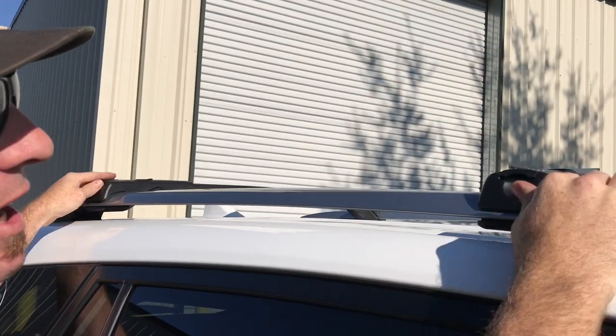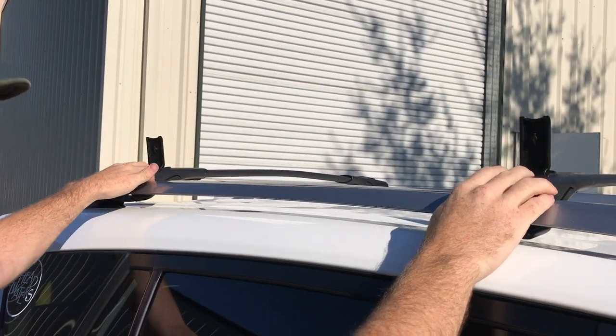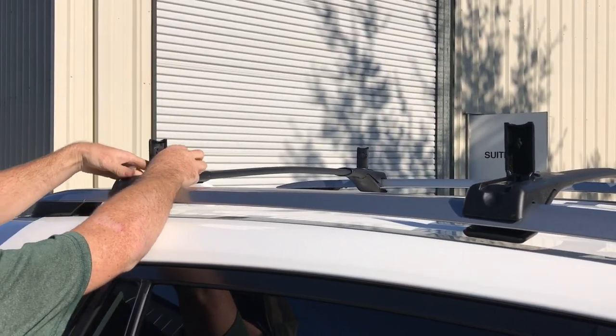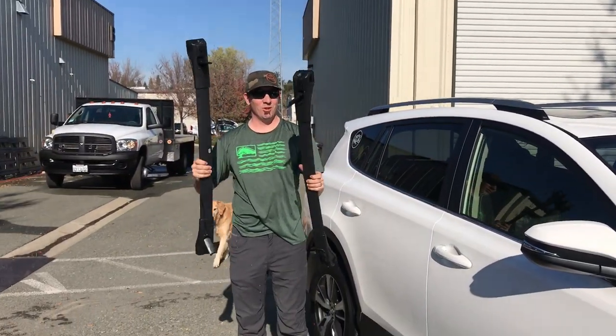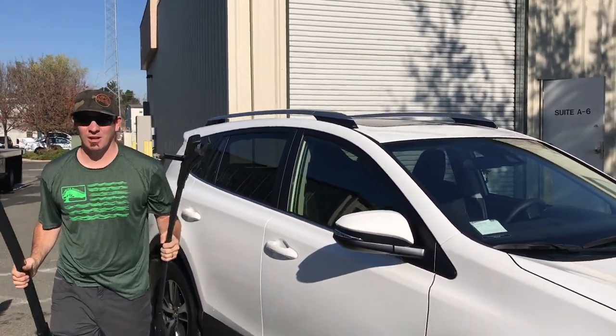The first thing we've got to do is take off these old factory racks. They're easy enough — you just flip them on either side, flip them open, give them a twist, and then they should just pop right off. Here are the old ones. We're going to store these out of the way and get the new ones on.